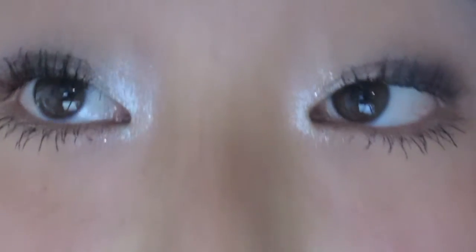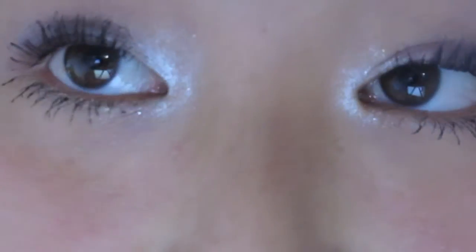After you finish your bottom mascara this should be your completed eye look. I like to just go in with a little bit of blush.